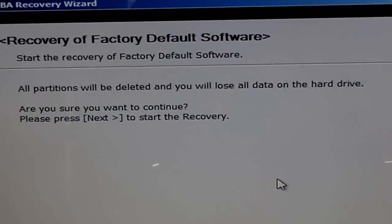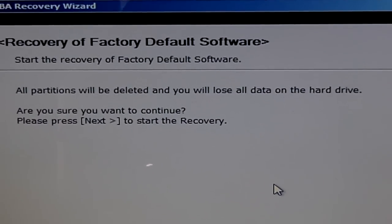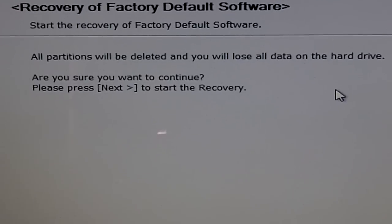Start the recovery of factory default software. All partitions will be deleted and you will lose all your data on the hard drive. Are you sure you want to continue? Yes, I am.